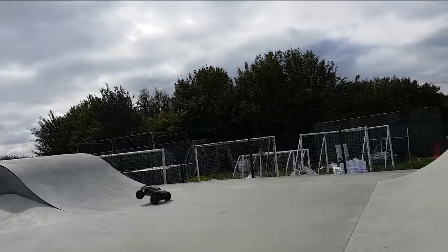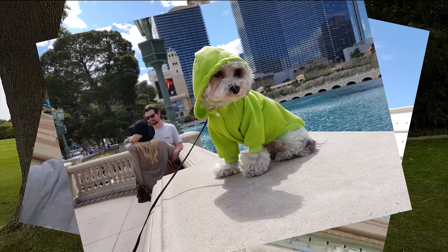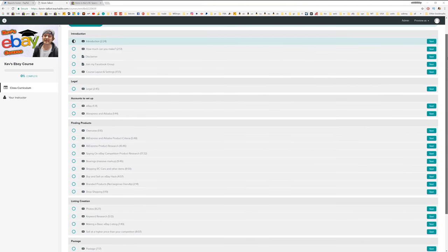Want to make some extra cash so you can buy more toys, quit your job, go on more holidays, or maybe build a monster truck? Check out my course in the description, and I'll show you how to make 100k profit a year.